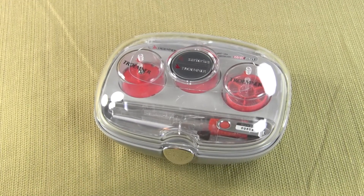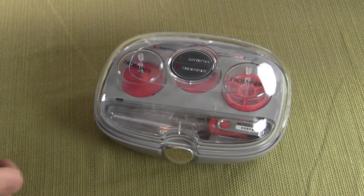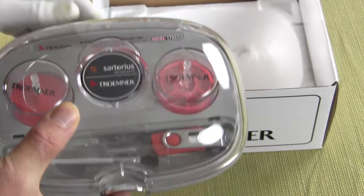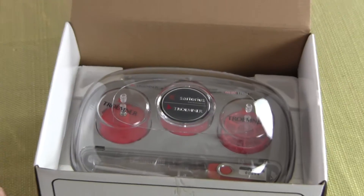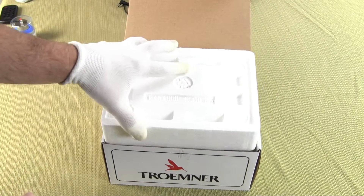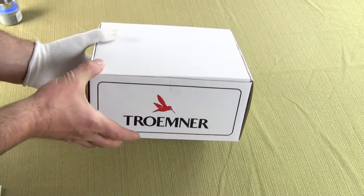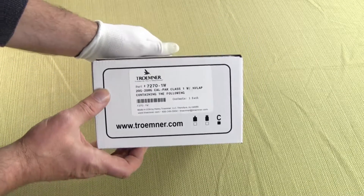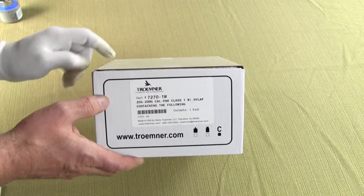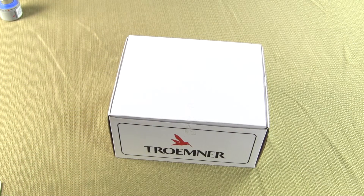We are Precision Weighing Balances. Visit us online at balances.com, scaleman.com, or our new website just for calibration weights, calibrationweight.com. When the set is delivered it comes in a really nice box, and Tromner has done an excellent job presentation-wise with the packaging. Visit us at balances.com or calibrationweight.com.